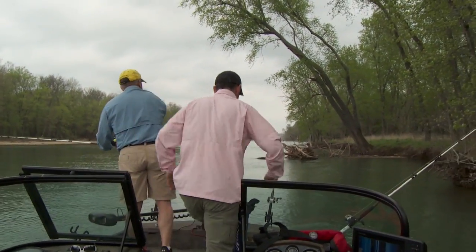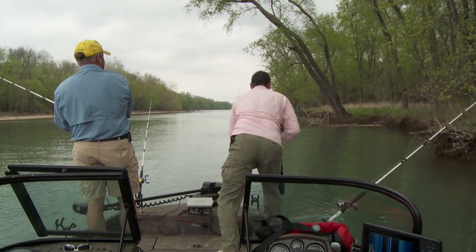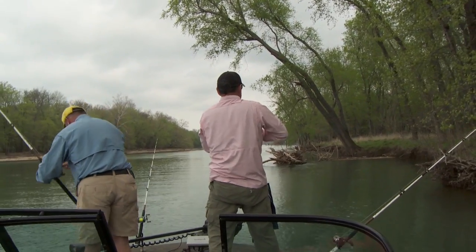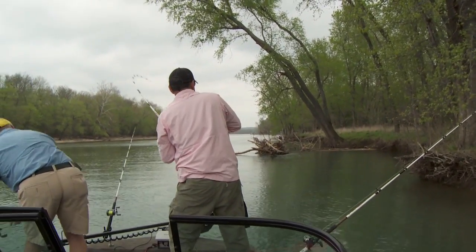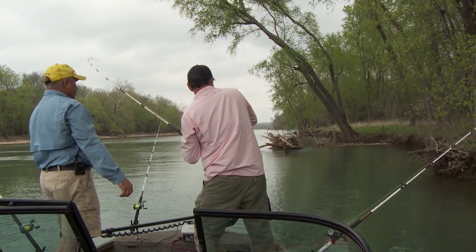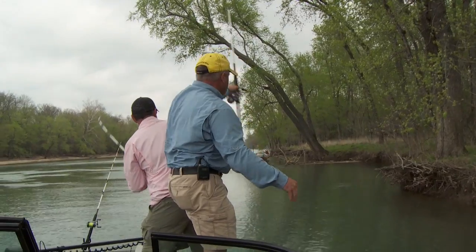There's one, Scott — get him! Got him! All right, that didn't take long either. We just got our boat positioned up here just right. Nice channel cat. There we go — got it. Just a little slide.